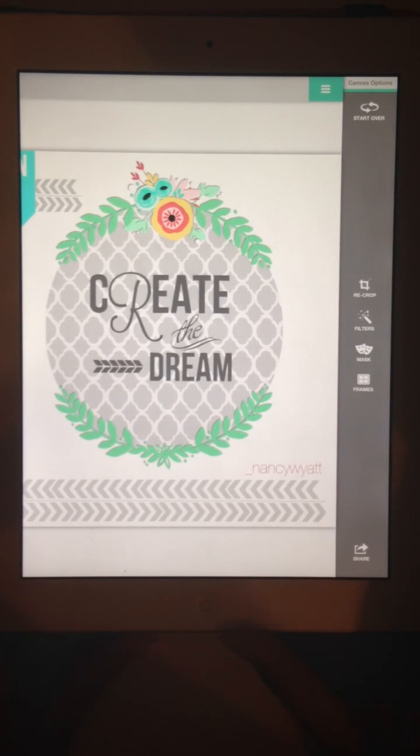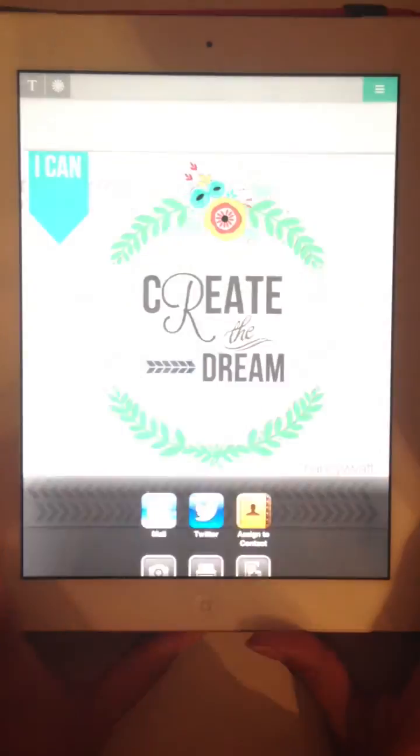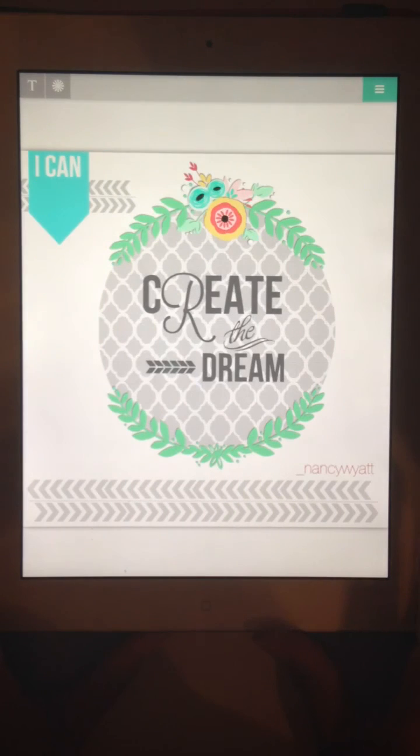Right now they're having issues with the iPad automatically uploading to Instagram, but Devon is working on that. So for now I'm on my iPad and I'm going to save it to my camera roll, then go right to Instagram and upload it. Hopefully this layering video has helped — my next video will be for masking. Thanks for stopping in!